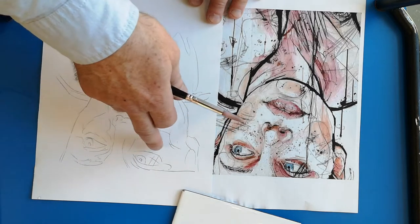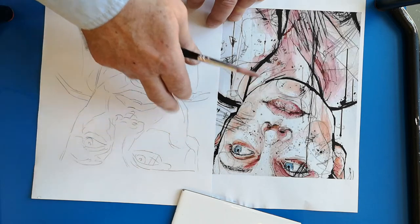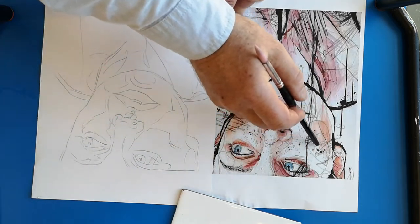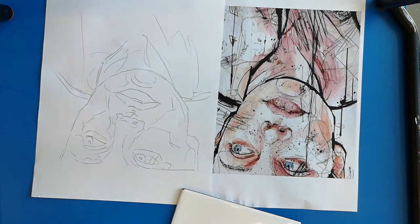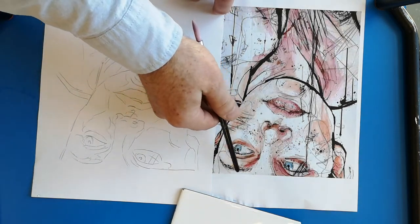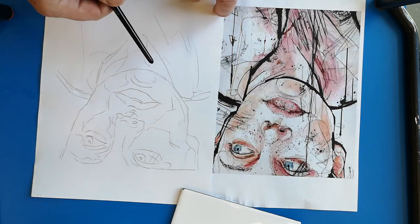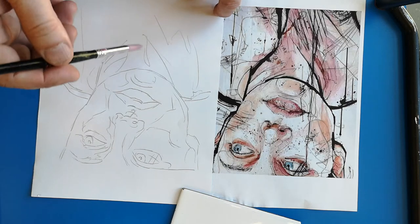I've traced it using a light box — or you could use a window. I've traced not just the shapes of the features but also the outlines of the shaded areas, so that acts as a guide when I paint it. You don't need too much detail, so you don't need to draw the hairs for the eyebrows or the hairs for the eyelashes or these black lines here, because you'll put them in freehand later.